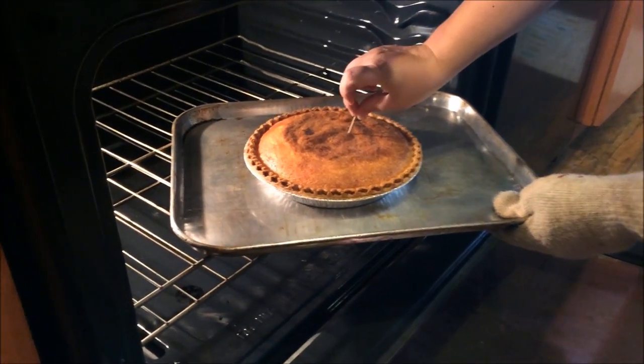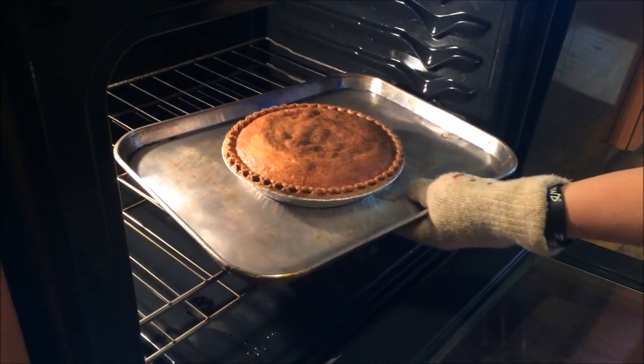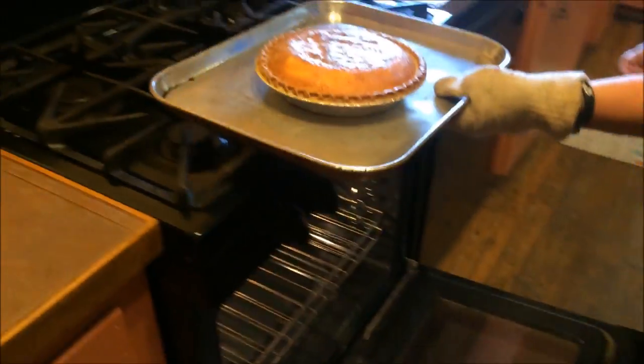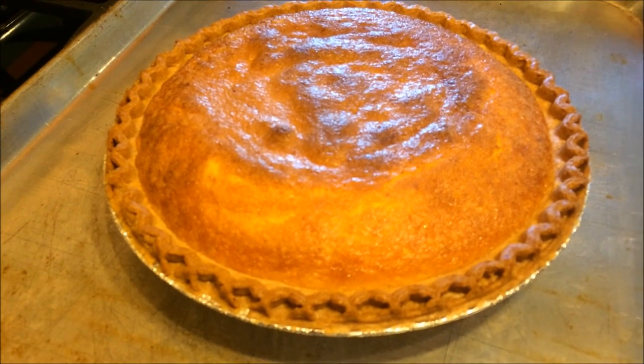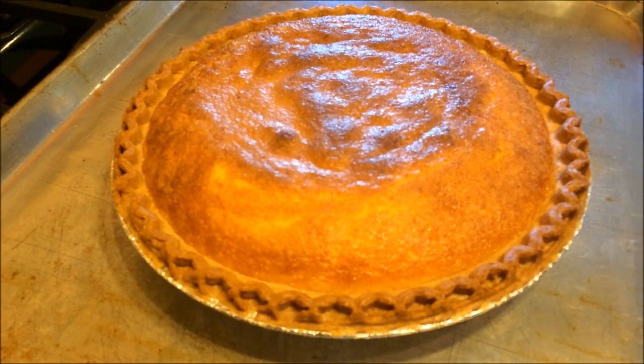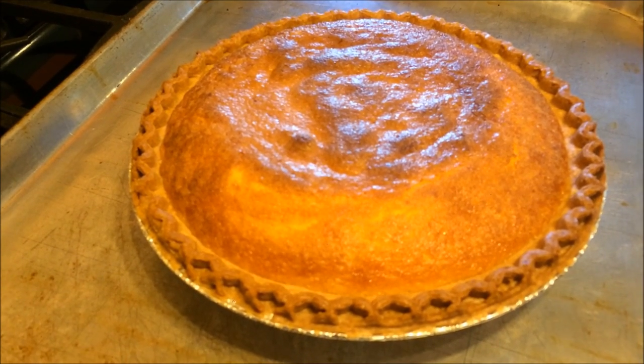Let's see if it comes out clean — and it does, it's done! As it cools it's going to deflate, like a custard will do, and get kind of dense.